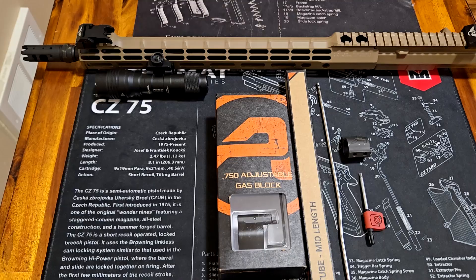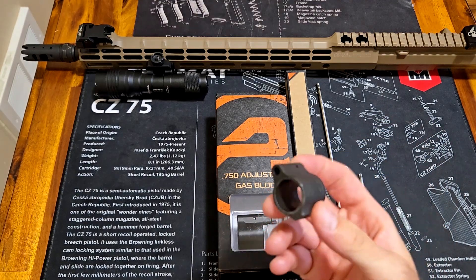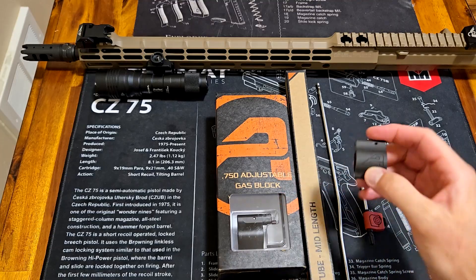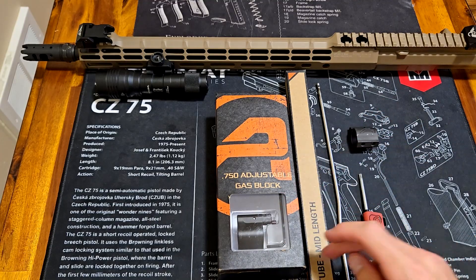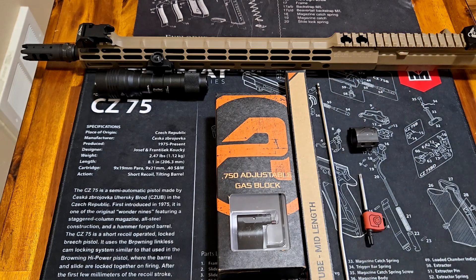Brand new in the box. I read a bunch of descriptions and reviews from different models that people bought, and they say that the low profile gas block — this is the original one that came with it — doesn't fit. So this is brand new in the box, brand new gas tube. They're both Aero Precision, Aero Precision S1 upper.